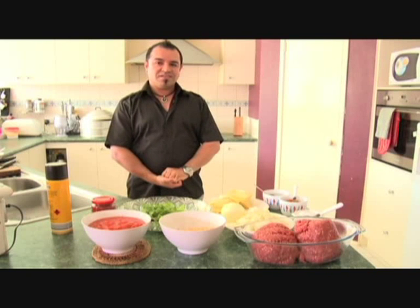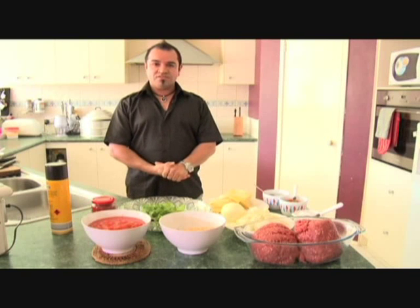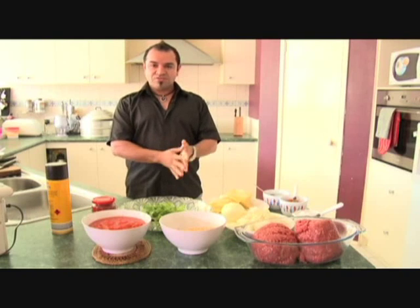Good evening ladies and gentlemen, my name is Sadiq. Today I'm going to make a traditional Afghan food which is called mantu.